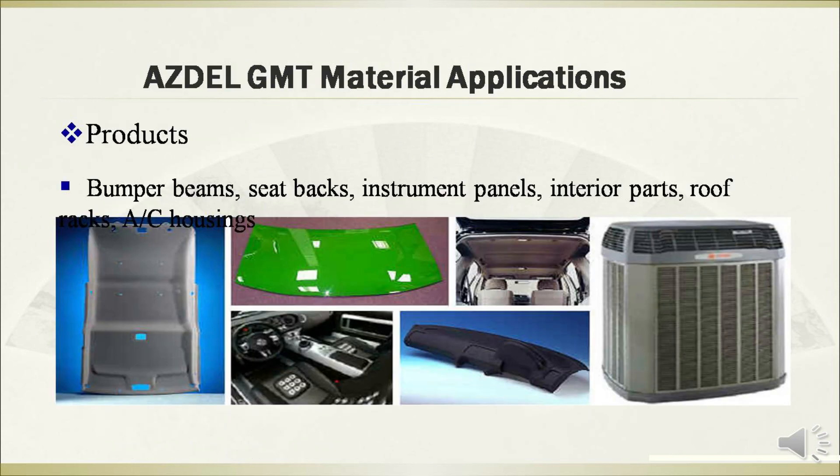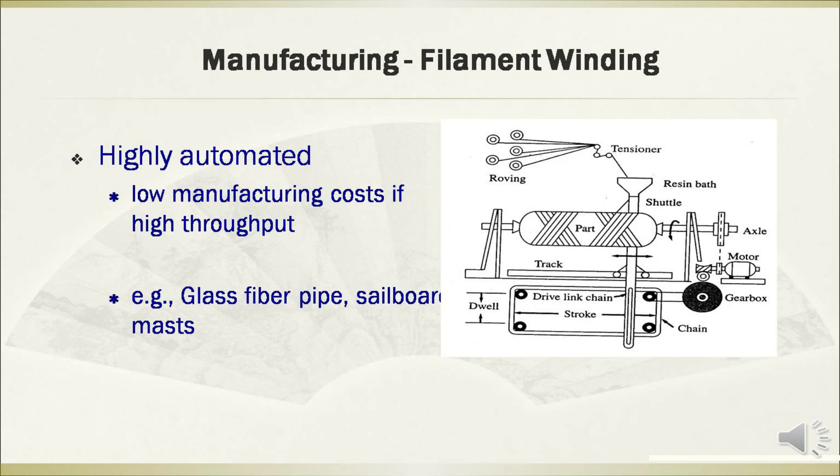The GMT composites are commonly used in products such as bumper beams, seat bags, instrument panels, interior parts, roof racks, and AC housings. Another manufacturing method is filament winding.